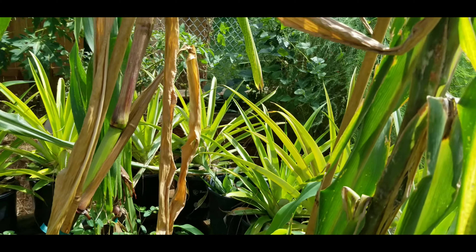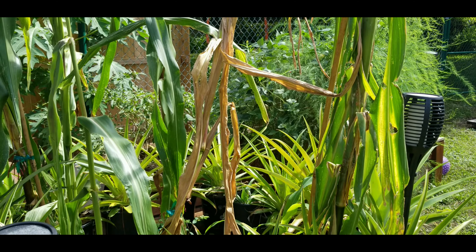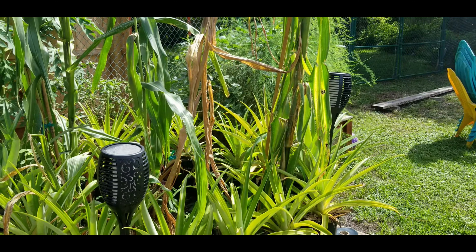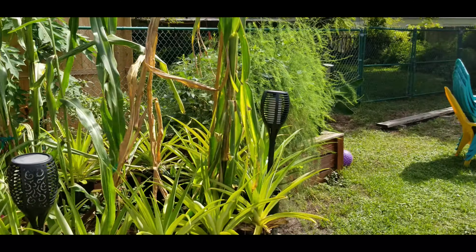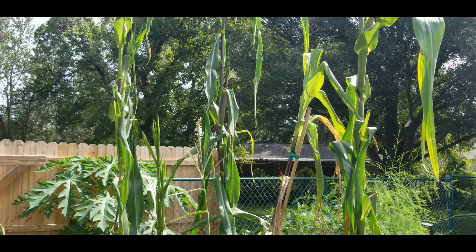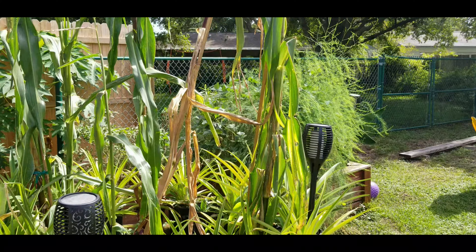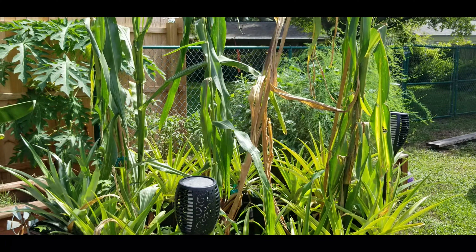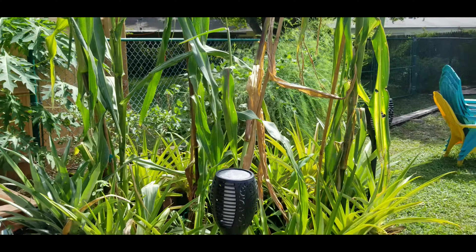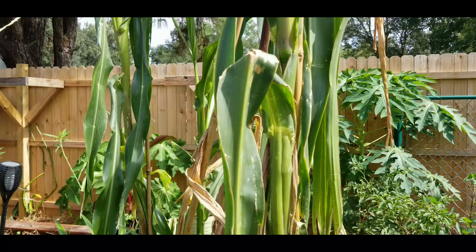I have tried wood ash because that's an old grandma's trick — dumping ash from the fire pit into the leaves and just spreading it all over. That kind of works, but it definitely doesn't keep them away. As soon as it rains, all that ash washes away. And then same thing with seven dust — I've also tried that, and that hasn't really helped all that much either.